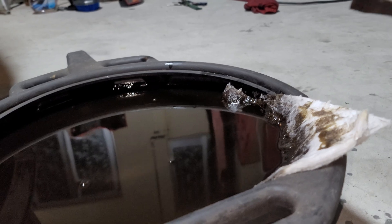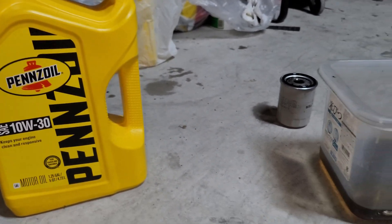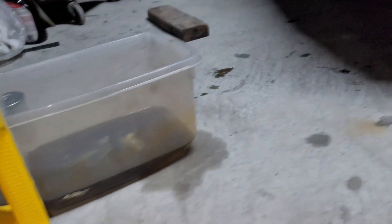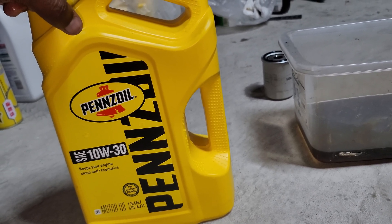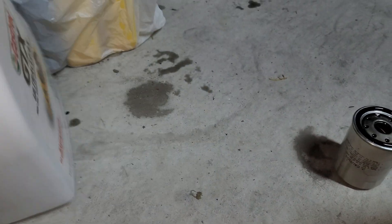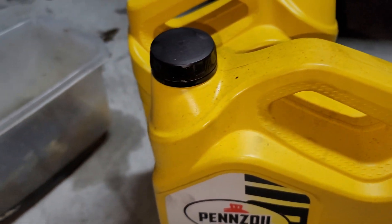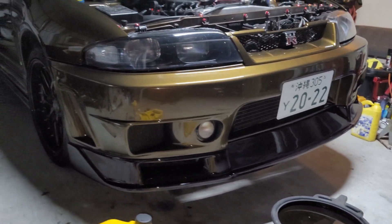Right now I'm filling it back up with Pennzoil 10w30. As I stated before, with a break-in you don't want to use synthetic — you want the cylinder walls to get that heat and build some friction, so you want non-synthetic oil. Some people say use Castrol GTX, but the one I got said it's a synthetic blend and I'm trying not to use synthetic at all. So fill it back up with the Pennzoil, do maybe two more oil changes with it, and we'll have this baby running in tip-top shape.